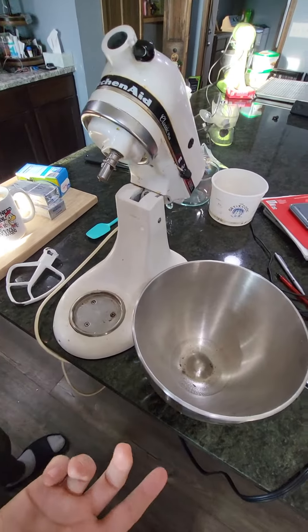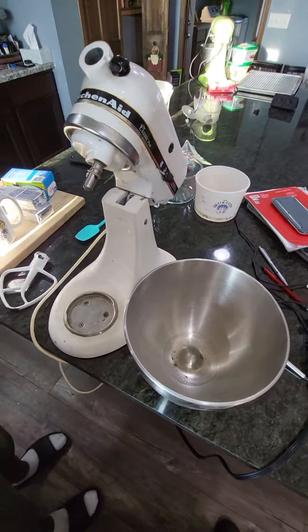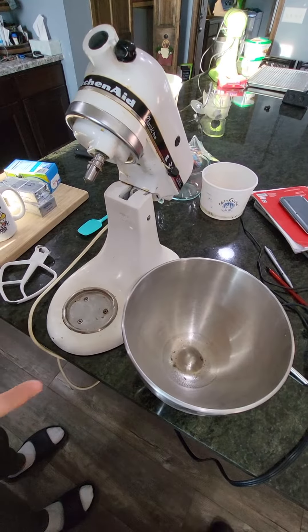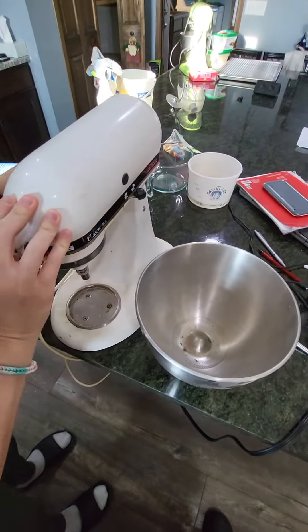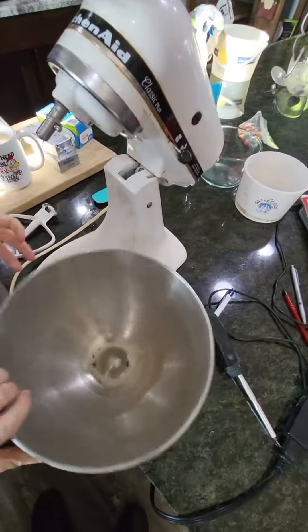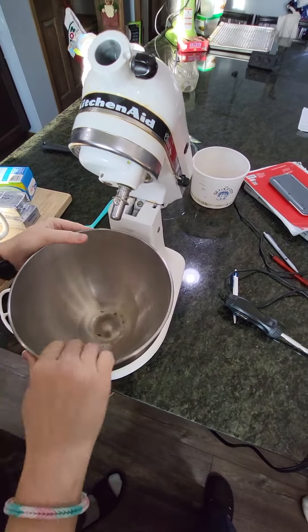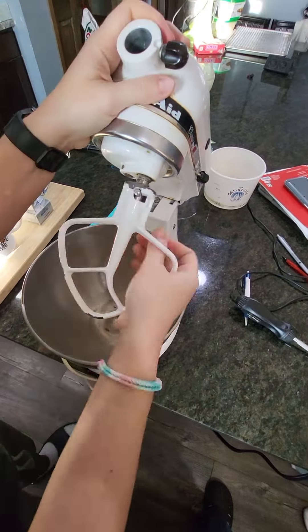Hey guys, so we scored this mixer for five bucks — it's dirty, I gotta clean it up. They said it wasn't working right because it's bouncing, and I want to see if I can fix that. We already have it plugged in — the mixer mixes — so we're gonna see what it's doing.